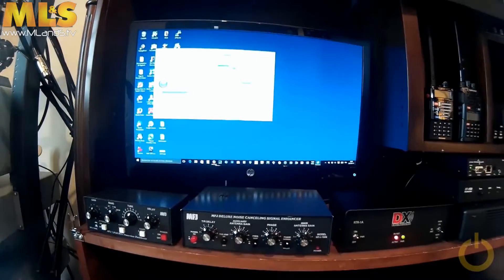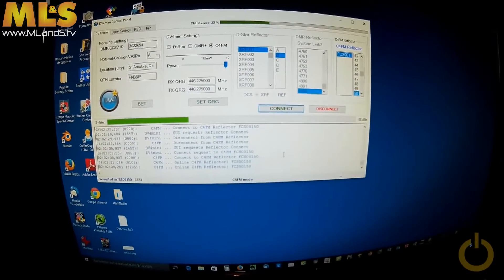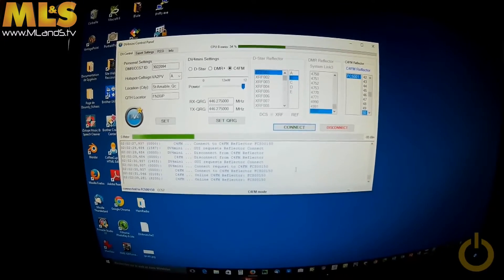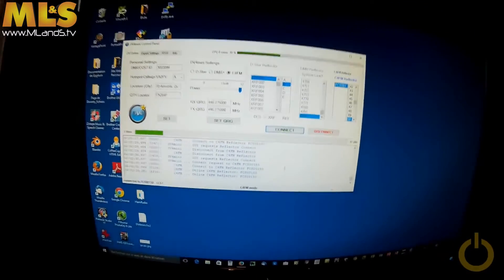You can use it as a hotspot to get onto your Wires-X network — it's not too expensive and supports all the modes. You can carry it around on a Raspberry Pi, put it in your car, use your HT on low power, and that's it. So let's do some tests. My first computer is configured at 446.275 simplex in C4FM, and it is connected to reflector FCS 001 on port 50.